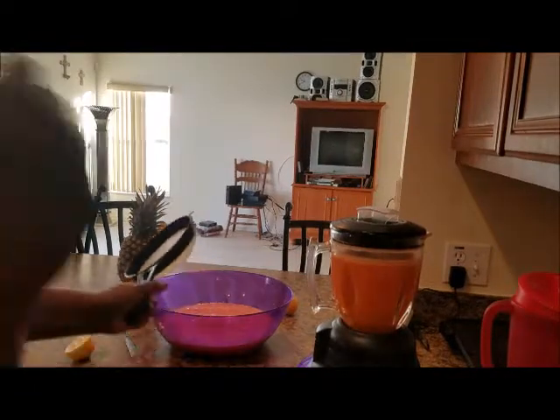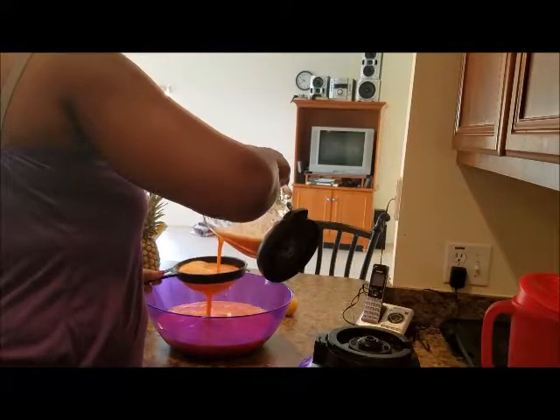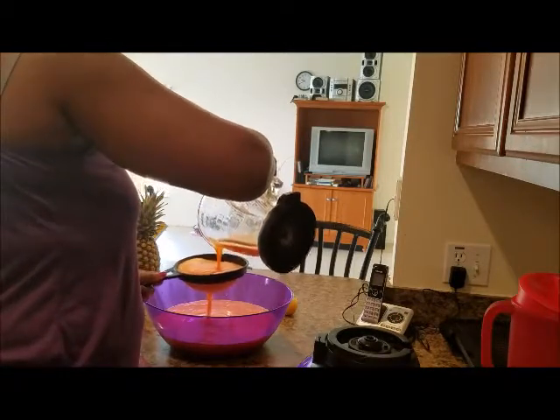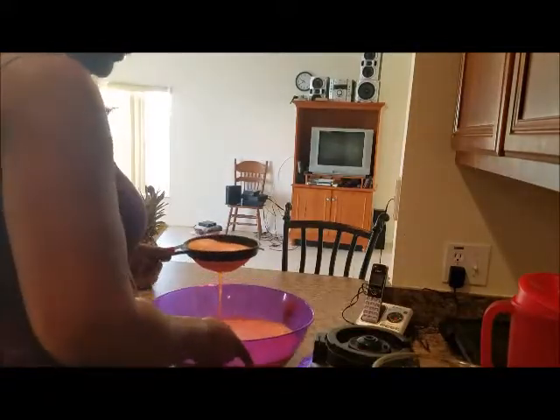Okay, it's time to do the second batch now. Here we go. Remember, the ginger has already been blended in this batch with the carrots. Oh, I can smell that ginger! Thank goodness Jade's not in the kitchen — 'Mommy, seriously, ginger?' Yes, it's good for you, girl. Your mommy knows what's best for you.